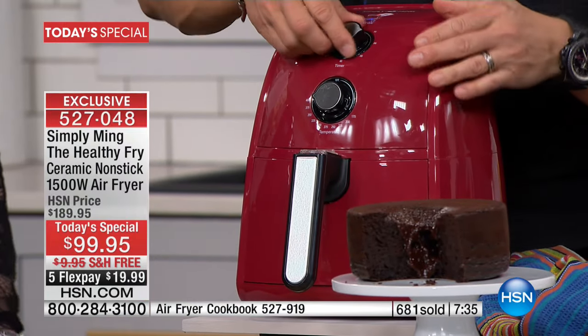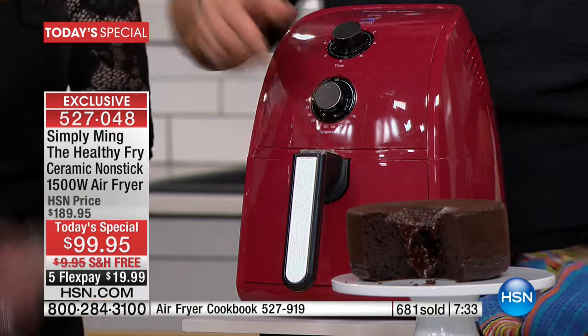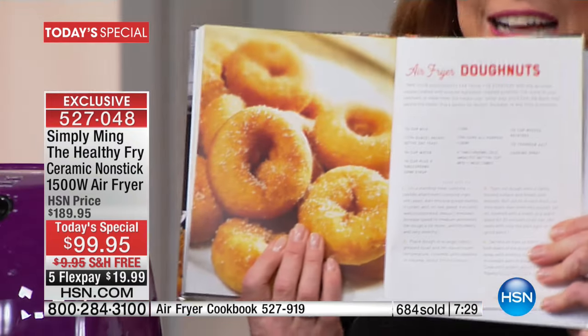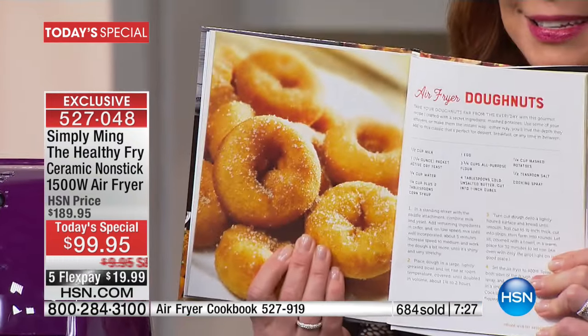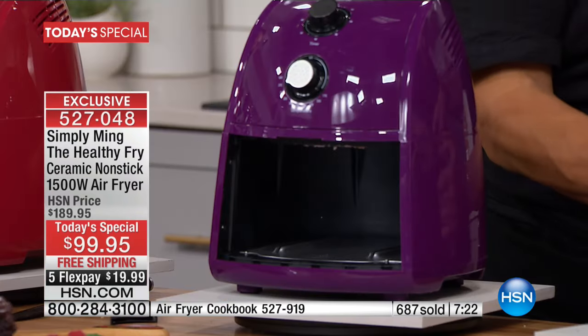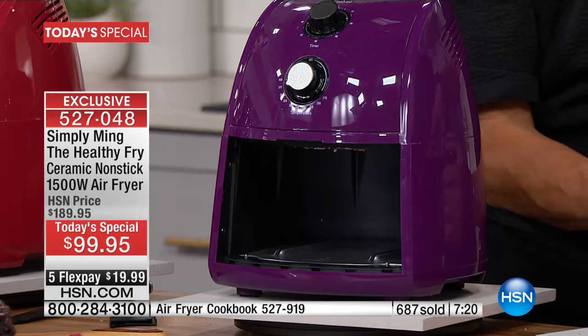You had me at donut. Yes — you could do donuts! It's crazy. He had me at donut. I mean, you could do so much in this — donuts without fat, donuts without oil. I'm telling you, you're going to get this thing at home and go, where in the world has this been all my life?